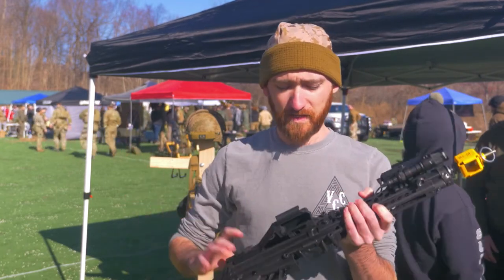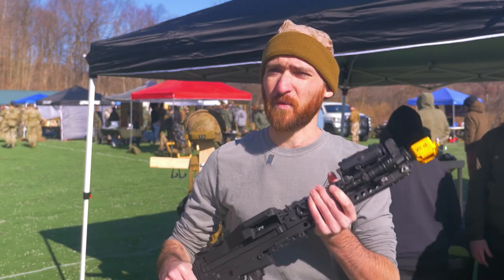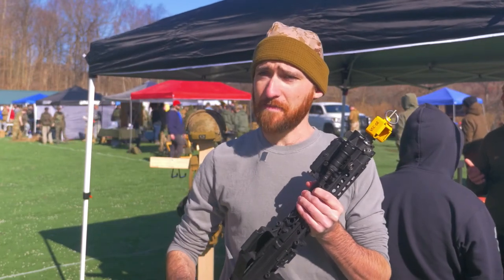The biggest thing a lot of people like is converting the box mag from the original Stoner 63 box mag to a more modernized 249 style box mag. This adapter right here will allow you to use 249 box mags — the loading is a lot easier and the feeding is a lot better.